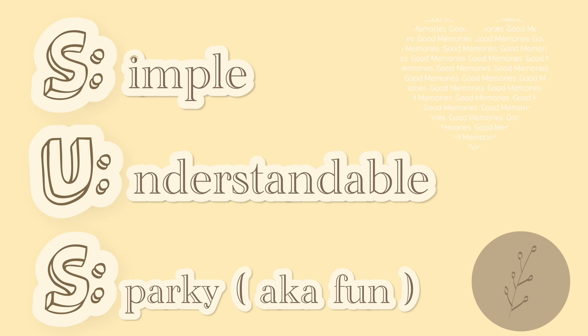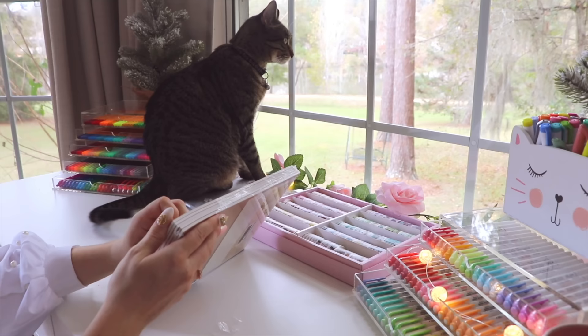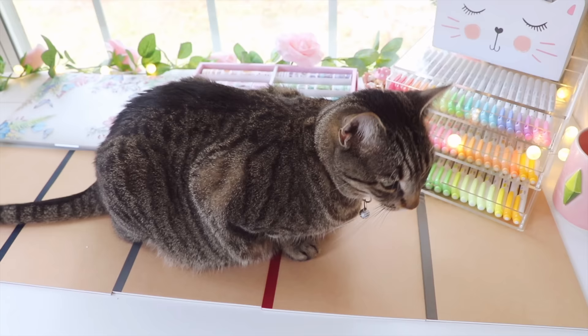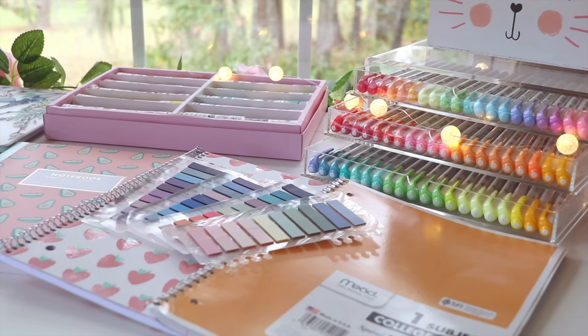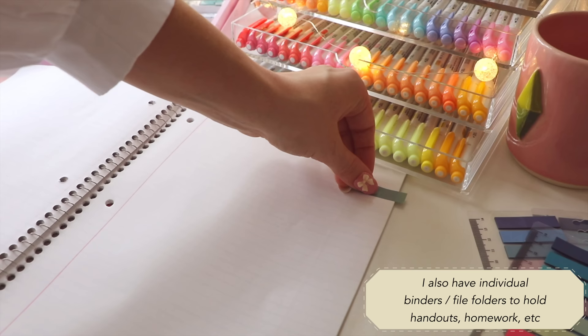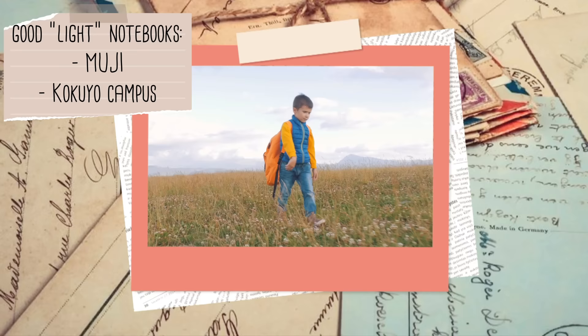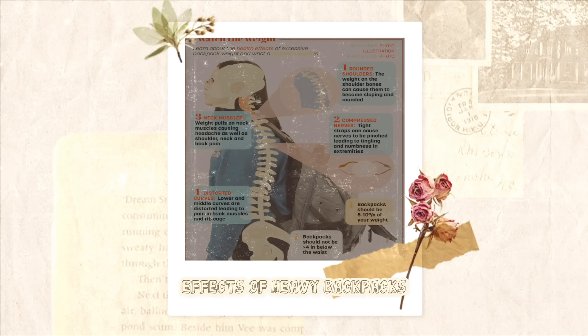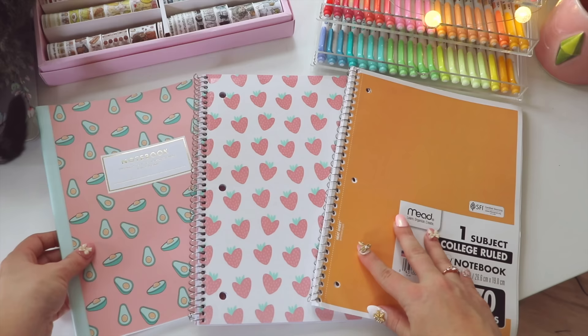My main principle is to keep my notes low-key SUS — Simple, Understandable, and Sparky. In the pre-note-taking phase, I first separate my notes by notebooks if I can, or you can separate your notebook into different classes using page flags. I personally prefer different notebooks, and I tend to like lighter notebooks since my spine is already curved from carrying a backpack that weighs more than all of Taylor Swift's awards combined.